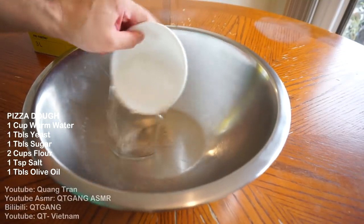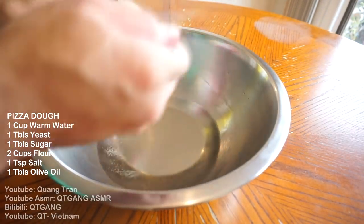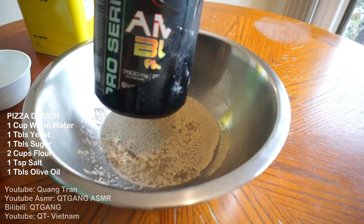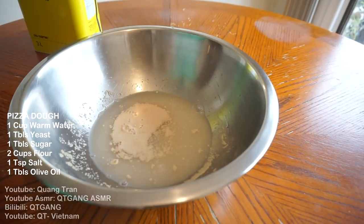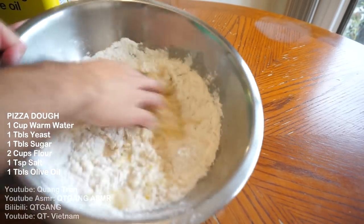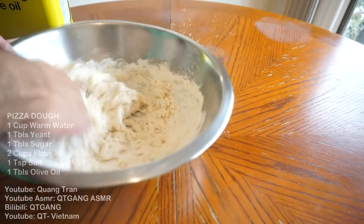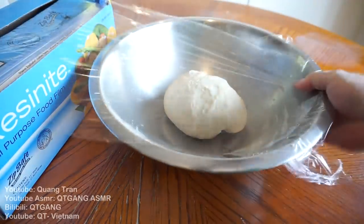Made in two hours — don't blink. We'll start with the pizza dough: one cup of warm water, add one tablespoon of dry yeast and some sugar. Mix this in, and look at that beautiful foam — yeast is activated. Two cups of flour, half a teaspoon of salt, one tablespoon of olive oil. Work it until you get a nice soft dough. Cover it and let it proof for 40 minutes.